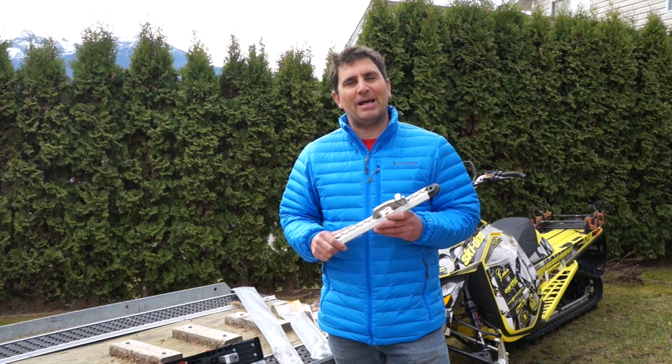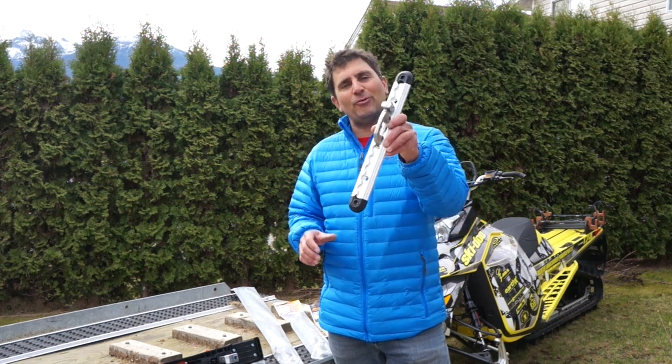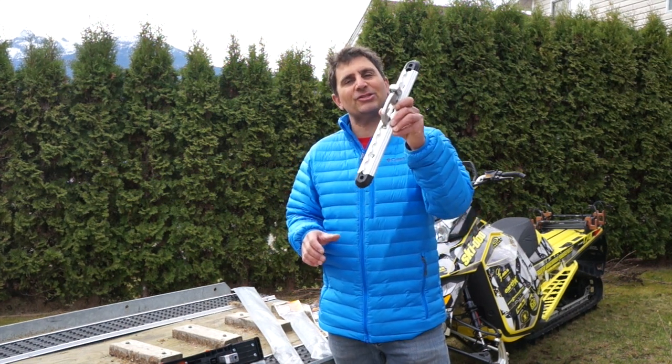Hi guys, Dave Neroni here from Superclamp, and today we're going to talk about a brand new product we've just released. It's called the Supertrack.